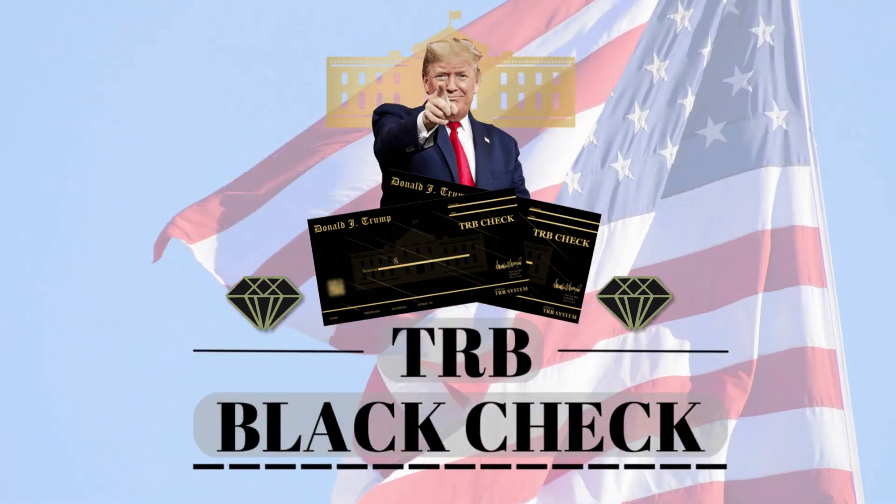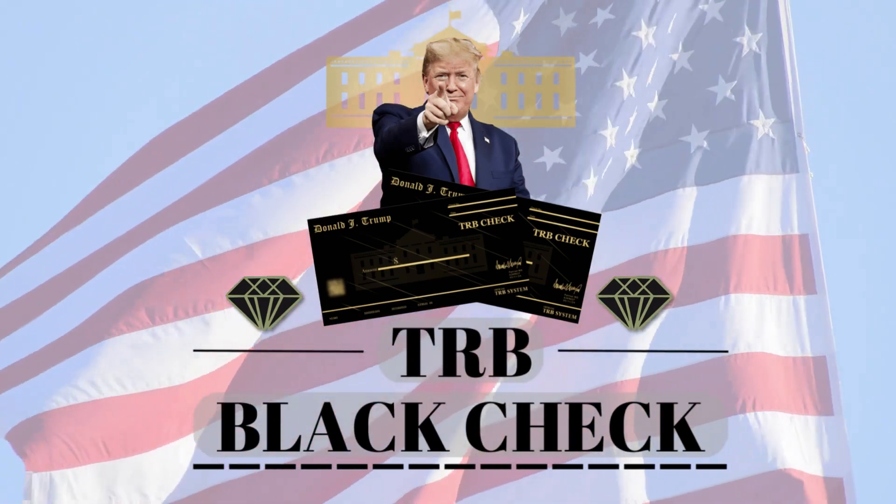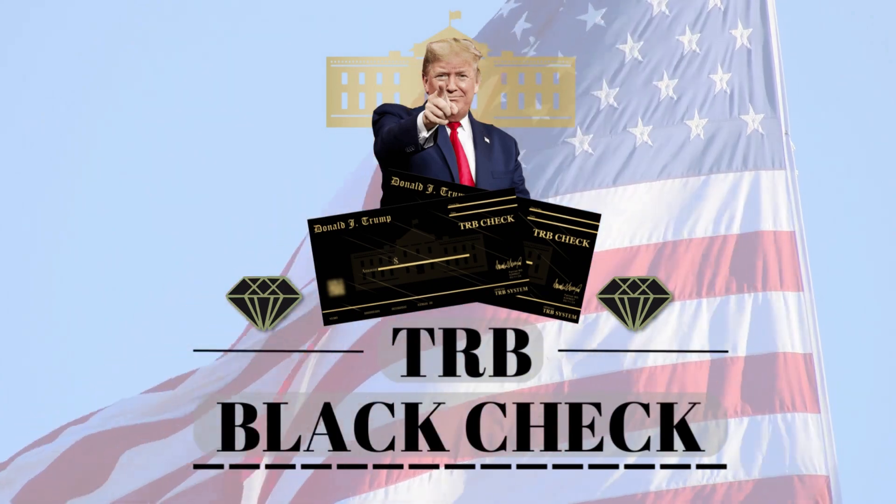Hi, my name is Harvey and today I'm going to tell you everything you need to know about TRB Blackcheck before you make your purchase. So stay with me until the end of this video, because I have some very important warnings for you.